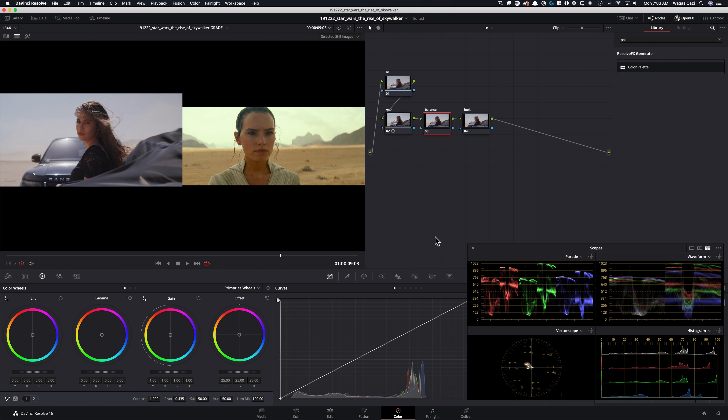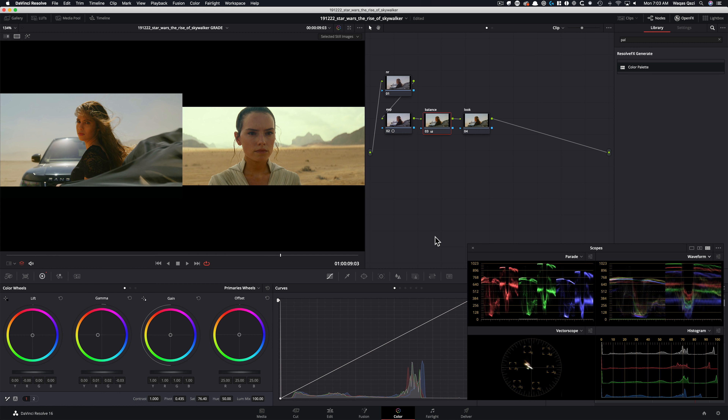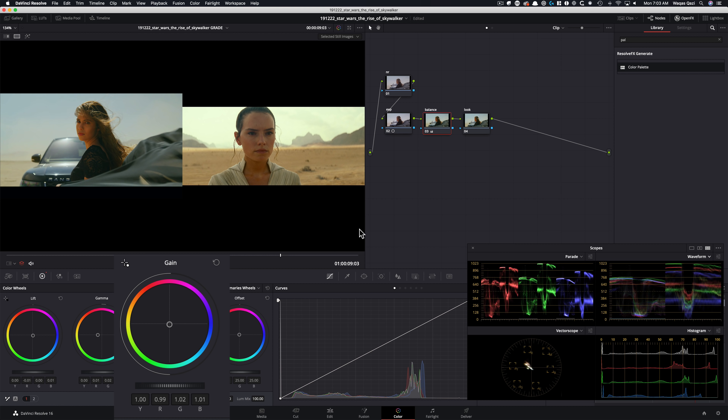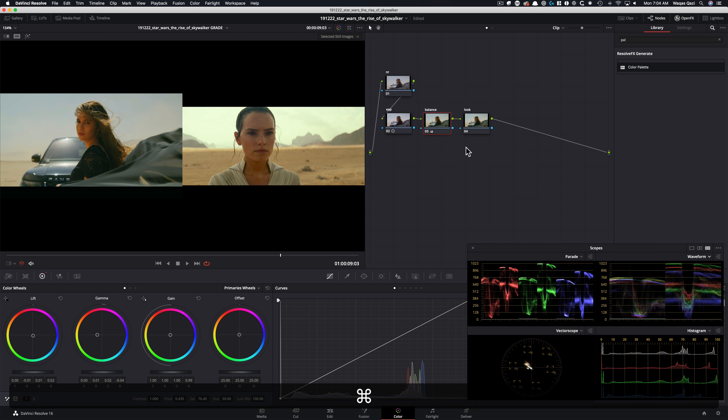In our balance node, I'm going to give it some saturation first, crank it to somewhere around 76. Now we want to pull all this blue out — there's way too much blue. The best way to do that in this case is with my gamma, going in the opposite direction of that blue. Then I'll go into my lift to bring some of that undertone green, and take my gain to pull some blue out even more. Then adjusting gamma and lift further.